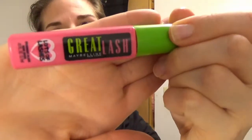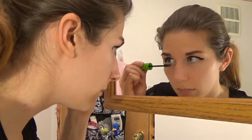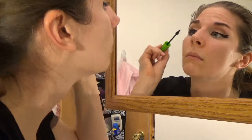This is the Maybelline Great Lash, and it's actually in brownish black, which I don't normally use. Top and bottom lashes. And that's lashes done.